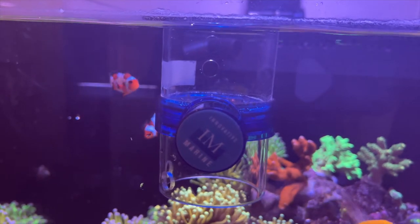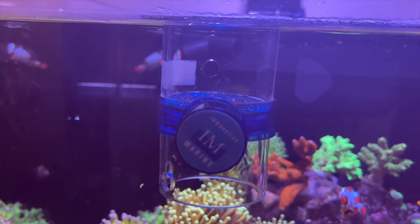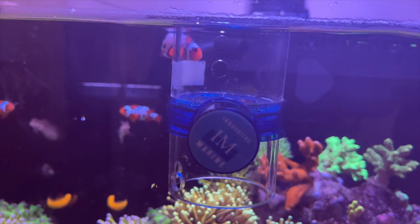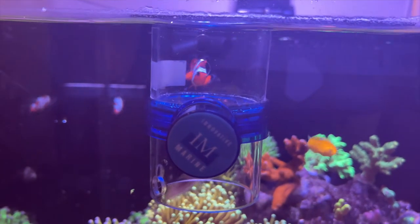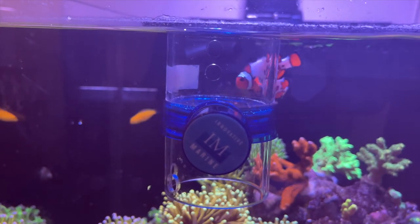Honestly, I'm very surprised that I love it so much. And I guess the only knock on the product is the price point. It is not the cheapest feeder out there and there are many different ways to DIY something like this. But other than that, it is the best feeder I've ever used across my many years of keeping fishes. And you should definitely consider getting one if you have trouble feeding.